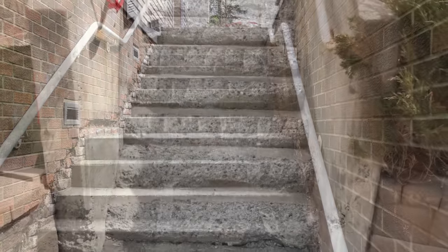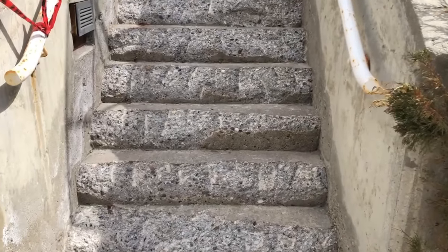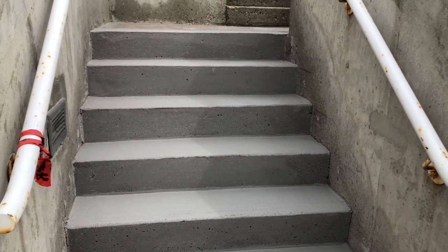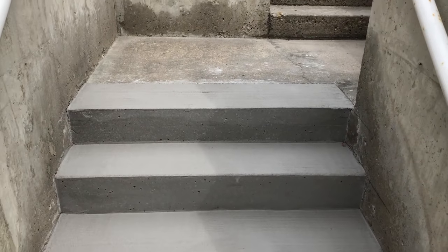You can also see stairs like this where the deterioration isn't quite as bad — you just have the front nosings loose and weak — and you can take stairs like that to a functional state like this again within a one-day period, without having to rip out and replace these concrete staircases.